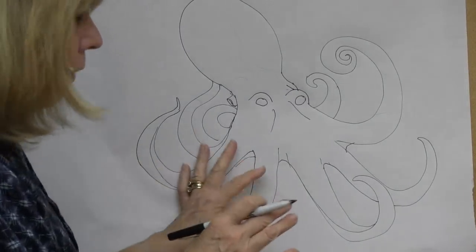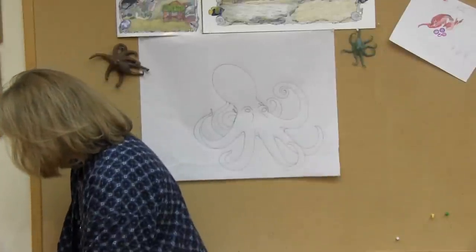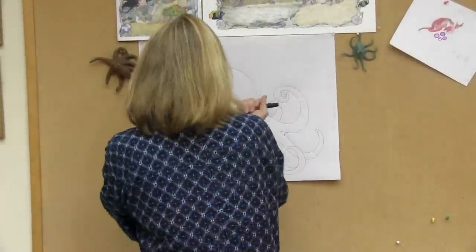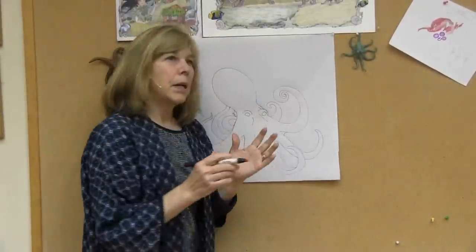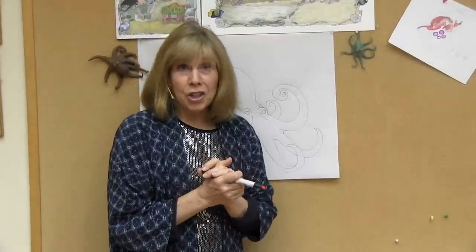Now that I've gotten the black and white drawn on the paper, I'm going to color it in with my markers. Normally I would use watercolors, but this way it will be a little bit faster. I'm going to start with kind of a pink color. The challenge about octopuses is that they come in so many colors and they change their colors — they're really chameleons of the sea.